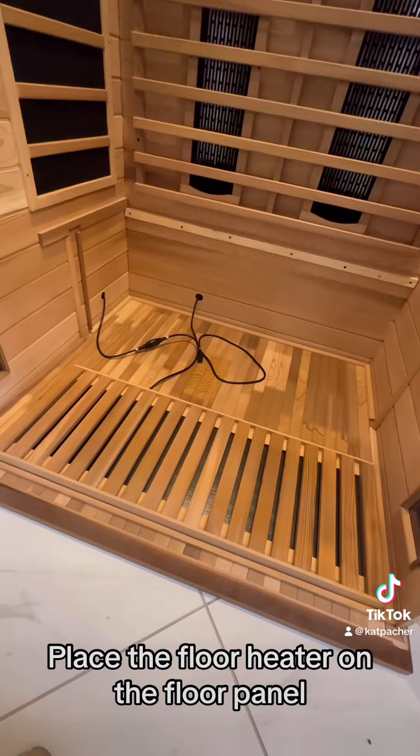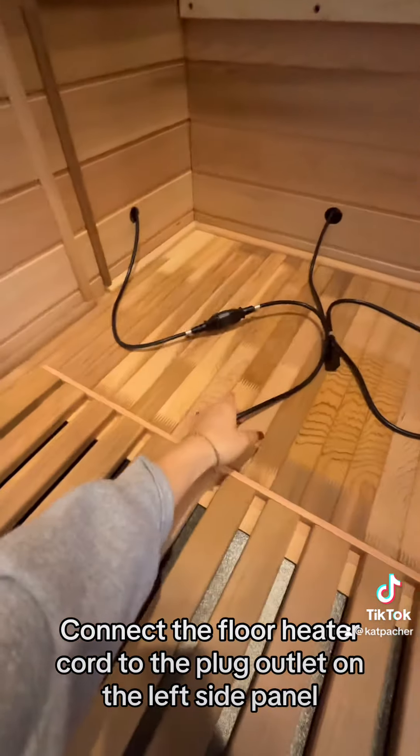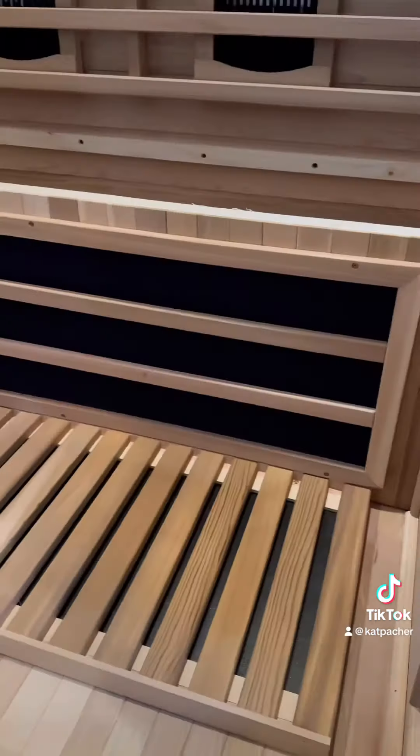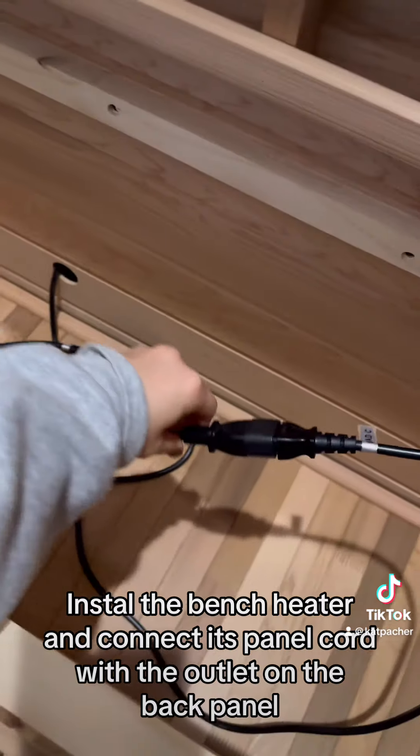Place the floor heater on the floor panel and connect the floor heater cord to the plug outlet on the left side panel. Install the bench heater and connect its panel cord with the outlet on the back panel.